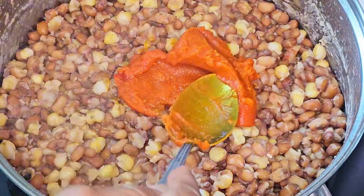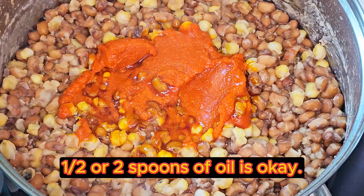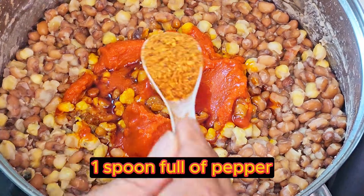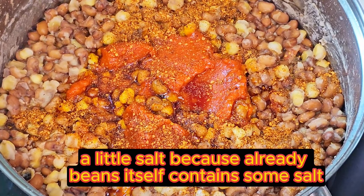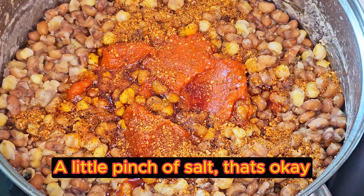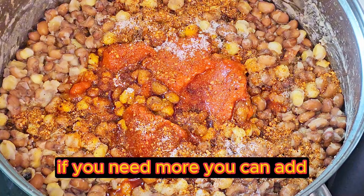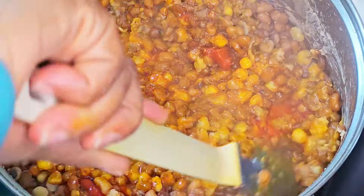I put my oil — one and a half or two spoons of oil. One spoon of pepper. A little salt, because the beef itself already contains a little salt. That's okay. If you need more, you can add. Then you have to start cooking and stirring.